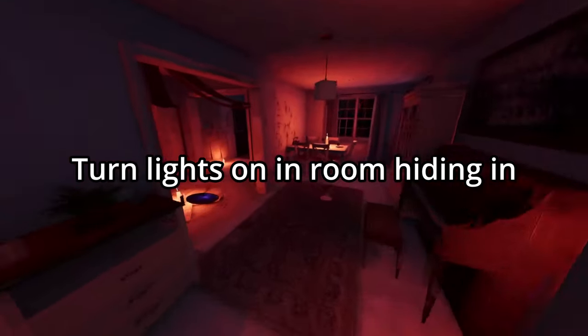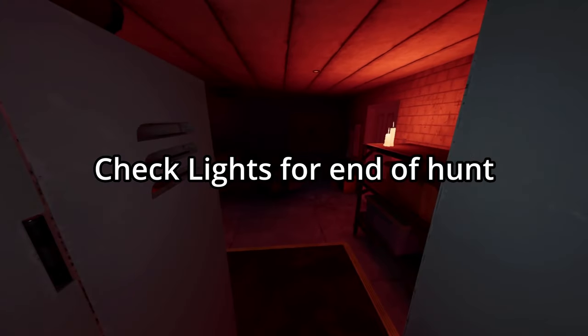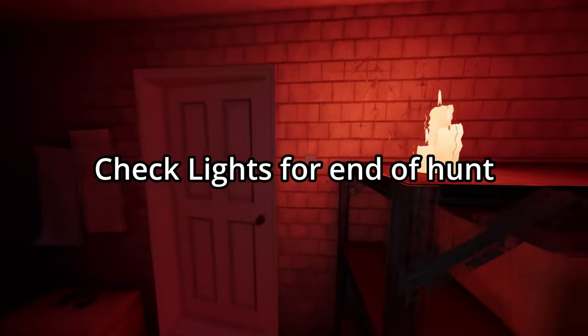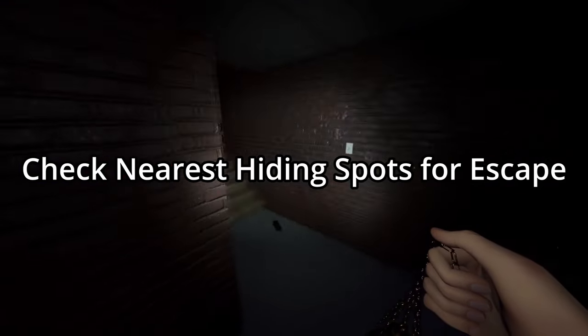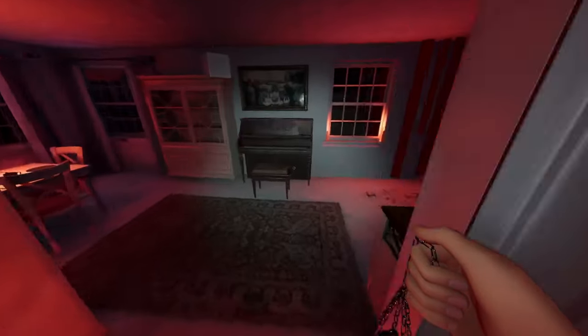The ghost will turn off all the lights when it's done hunting. Also, turning off and on the lights will let you know if the ghost is still hunting. Whenever you think the ghost is about to hunt, double check where your nearest hiding spot is for escape.